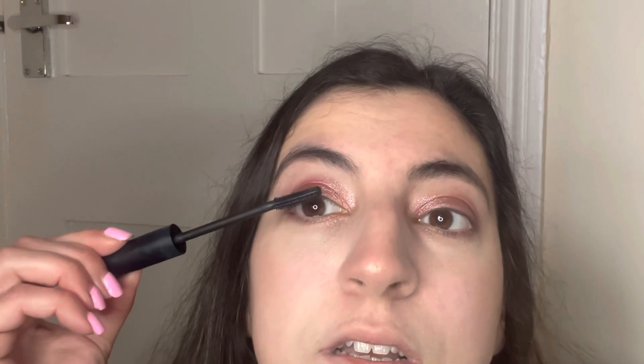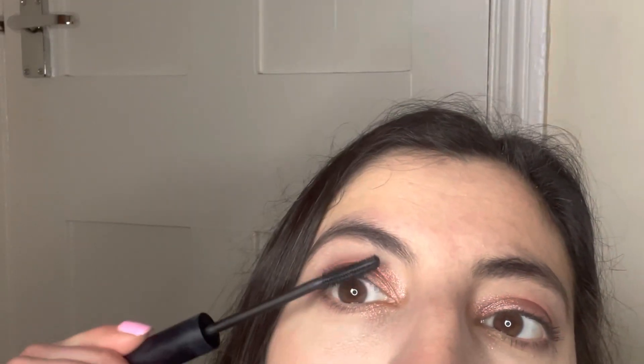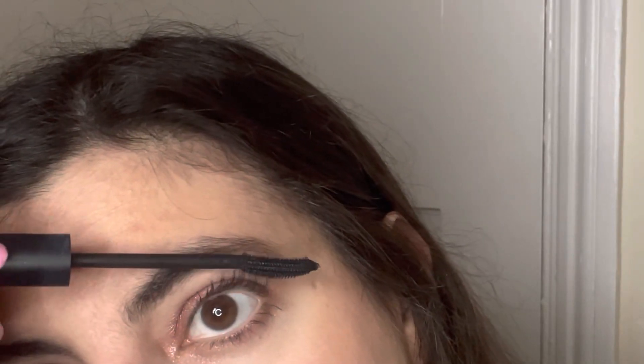Next I am using Role Model mascara from Primark — actually one of my favorite mascaras. Then I'm using a serum mist from Barriam, which is also coconut-scented.